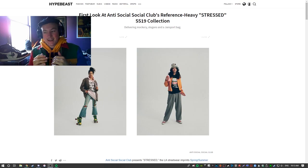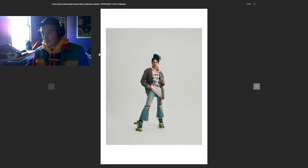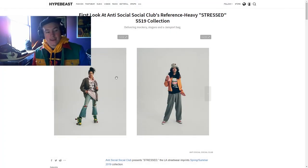Hey, hey, beautiful people out there. Today I'm going to be doing a little bit of a different video from what I normally do. It's going to be a review video of the newest season of Antisocial Social Club clothing. They're doing their Stressed Spring Summer collection, and today I'm going to be giving you some of my thoughts and personal opinions on some of the items in the collection.